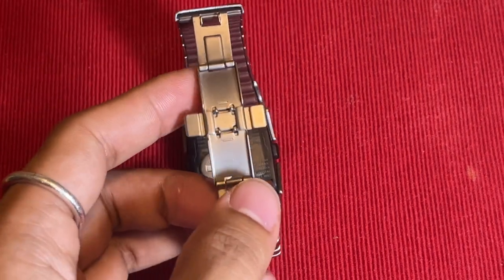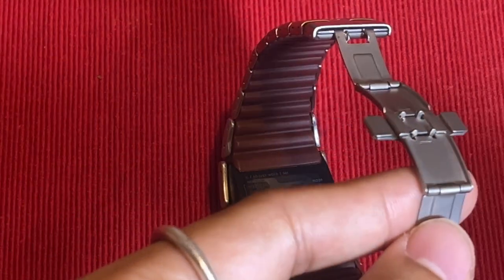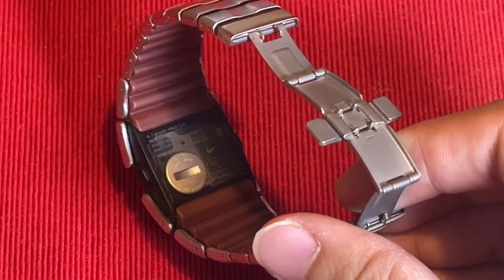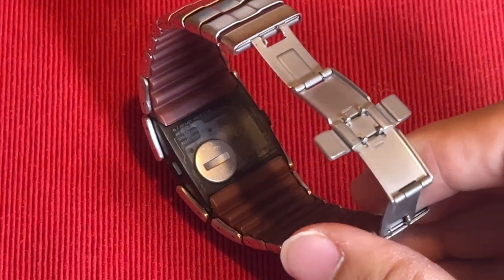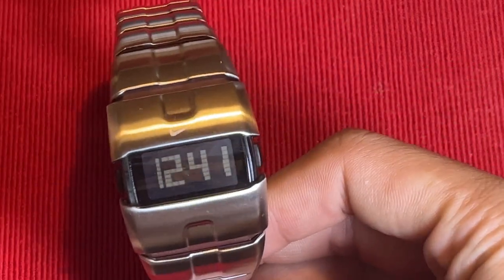Adjusting and resetting the Nike D-Line digital watch is easy — there are instructions on the back of the watch, so you don't have to worry about having an instruction manual. To set the time or date, simply press and hold the light button for about three seconds, which activates the adjustment mode, allowing you to toggle through the options and customize the time and date to your preference.